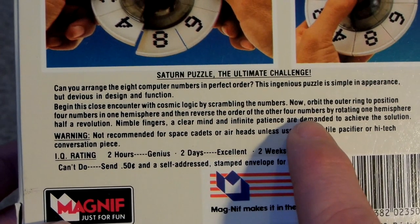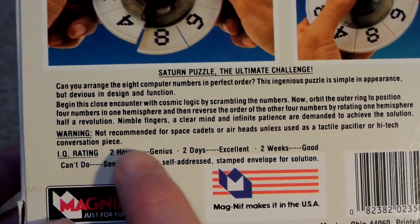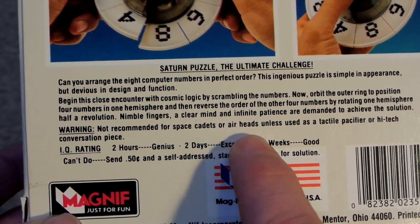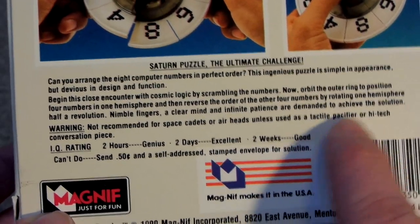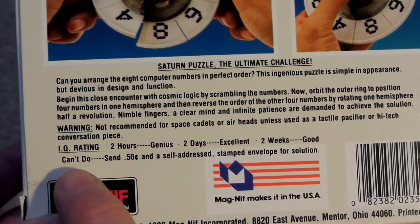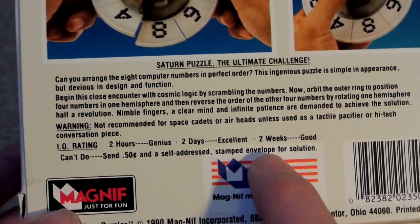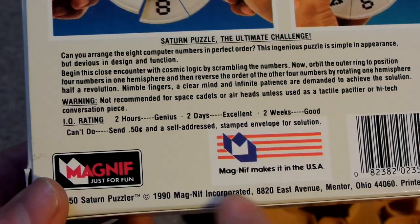Just seeing if it says anything interesting I can highlight. Warning: 'not recommended for space cadets or airheads, unless used as a tactile pacifier or a high-tech conversation piece.' IQ rating: two hours — genius; two days — excellent; two weeks — good. Can't do it? Send 50 cents and a self-addressed stamped envelope for a solution. So this is made in the USA, 1990, Ohio.